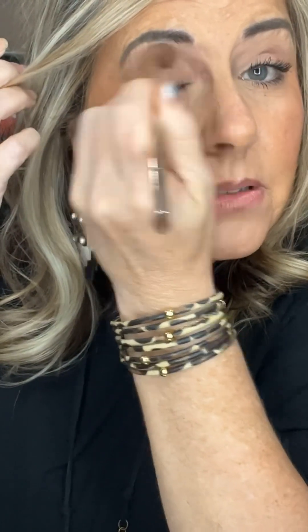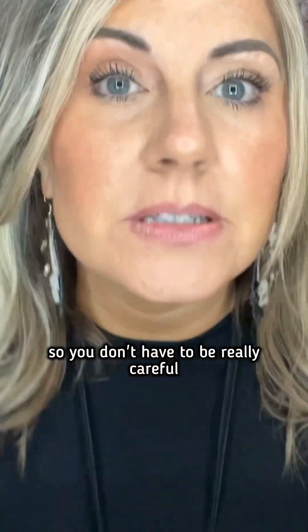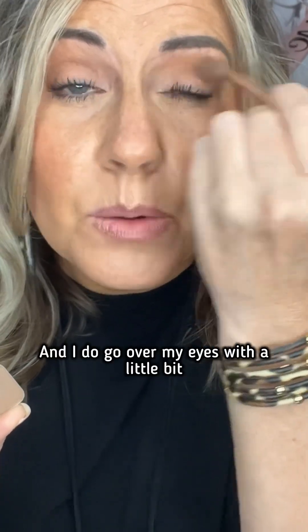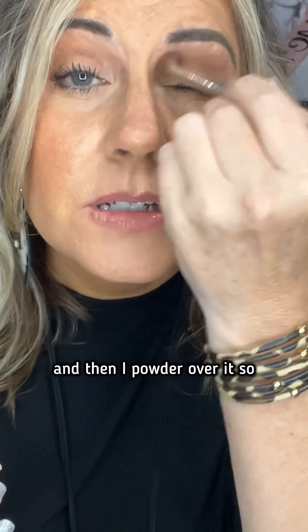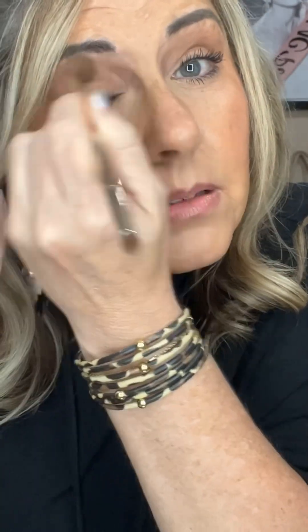Okay, zooming back in for basic. This is not a super dark color, so you don't have to be really careful. It is buildable, and I do go over my eyes with a little bit of my highlight makeup and then powder over it, so that this will just blend out really easily.